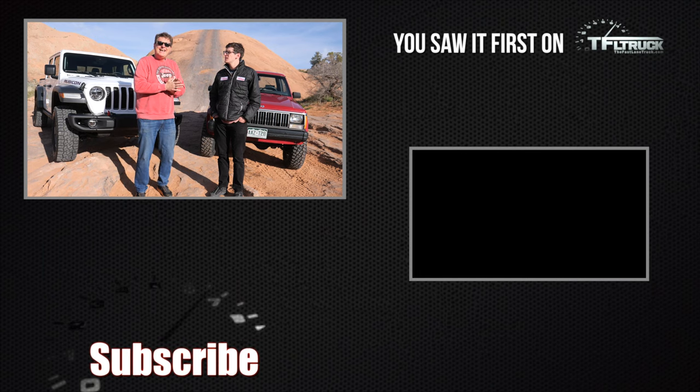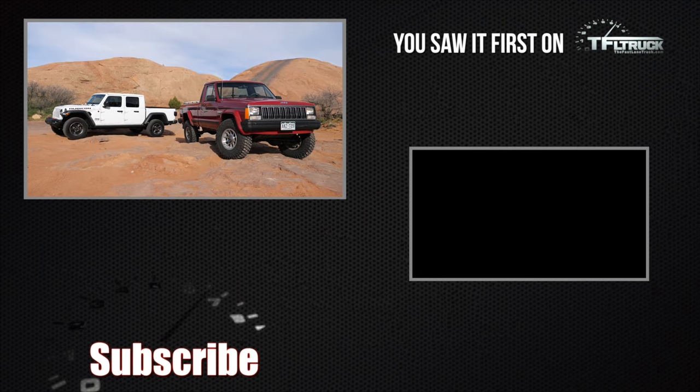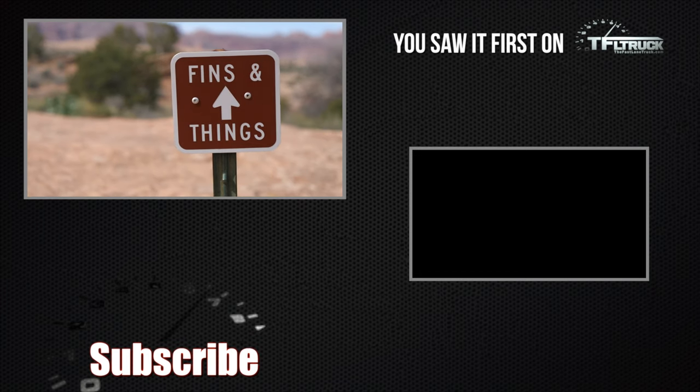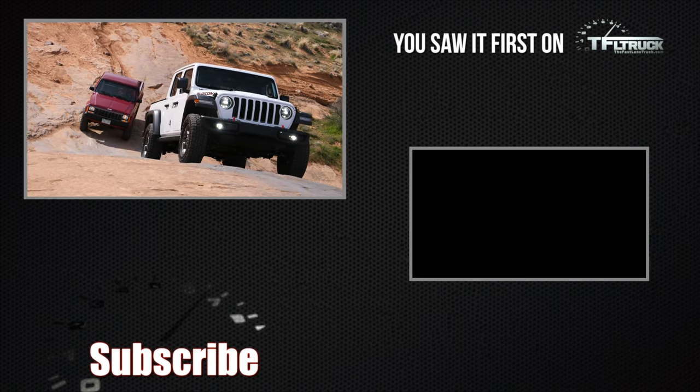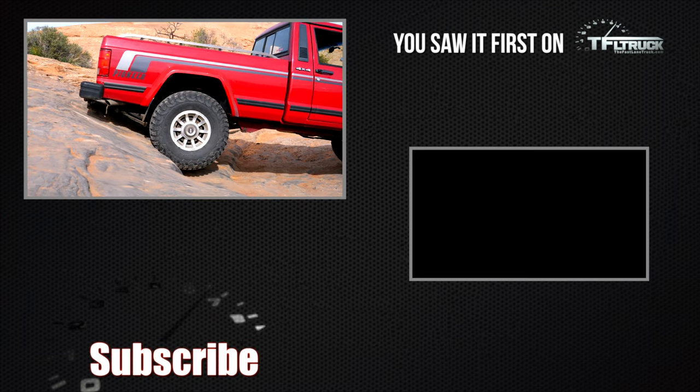Coming up next time on the Cheap Jeep Pickup Challenge: Welcome to Moab, Utah and the episode I've been waiting for. I'm in the Gladiator and Tommy is in the Comanche. Down the butt-clencher — oh God, he's crazy!